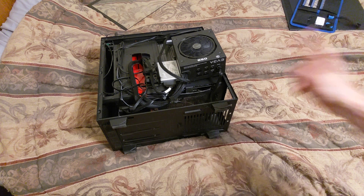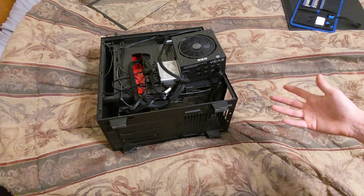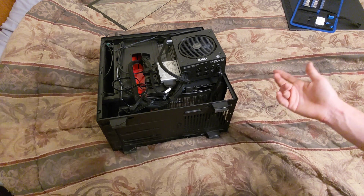Hello YouTube, Powermax here. Today I want to diagnose an issue with this computer that I built like a year or so ago. I got this EVGA 850 watt power supply here.